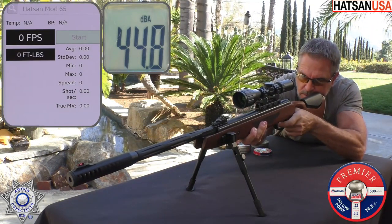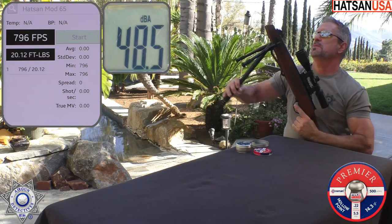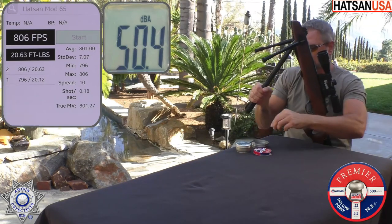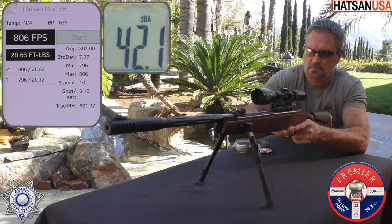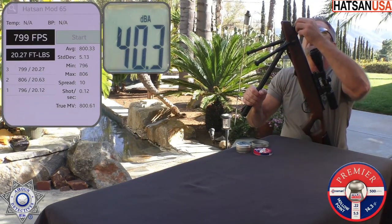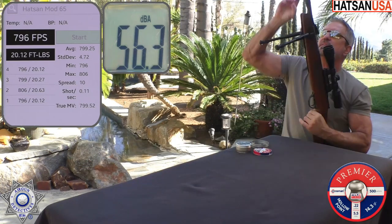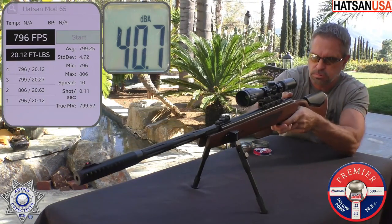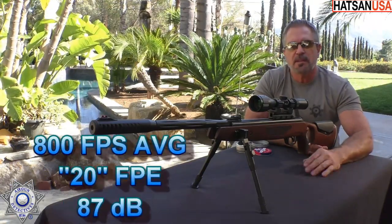Shot number one: 796. Shot number two: 806. Shot number three: 799. Shot number four: 796. And one more: 798. Wow, what a low standard deviation — that's really good. We'll see how that plays out on the accuracy side.